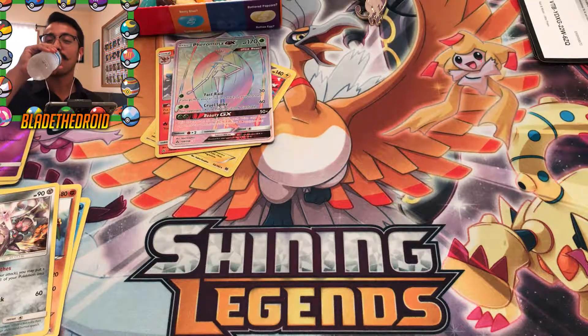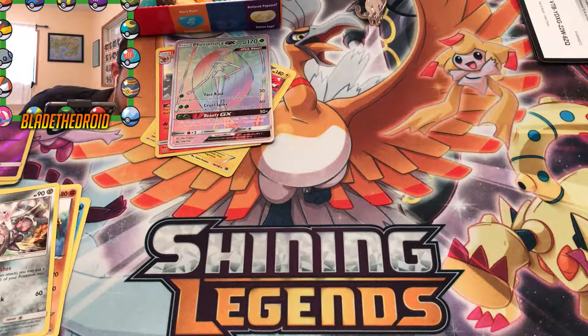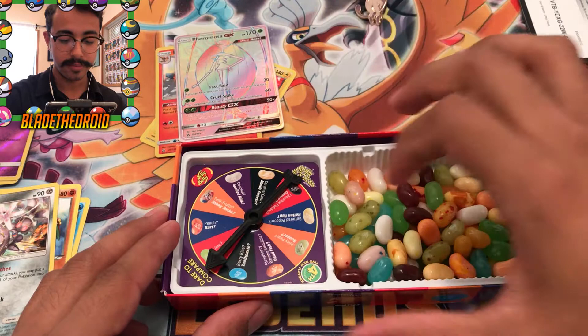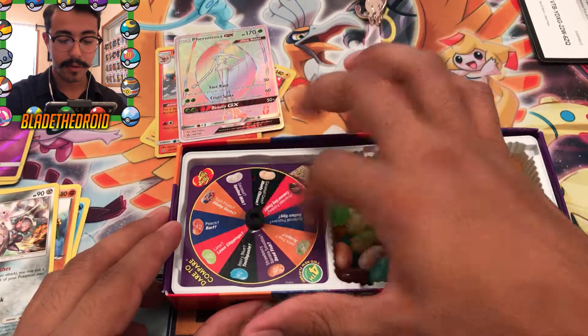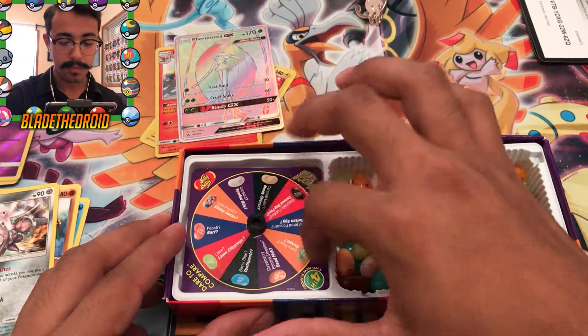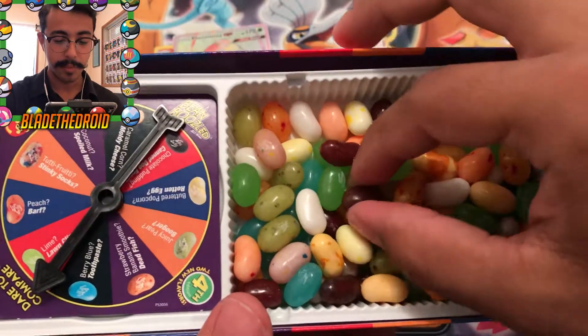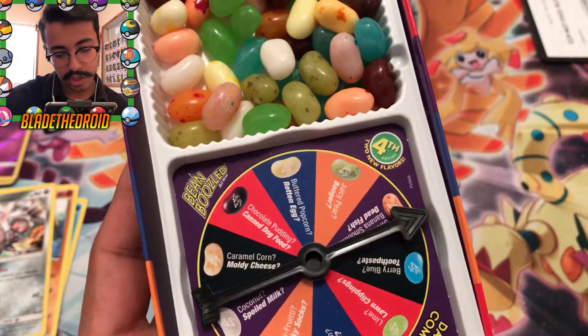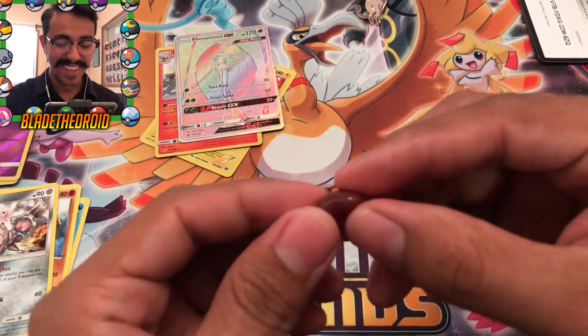I'm gonna wash that down a bit. You know what, just cause I'm curious, I'm gonna spin it again. It keeps landing on the same one all the time - this thing is rigged! Alright, whatever, I'll just pick a random one - this black or brown one. That can either be chocolate pudding or canned dog food. Canned dog food - oh God this is disgusting! If it's canned dog food I'll probably give it to my dogs afterwards. That's chocolate pudding - yeah you can definitely taste it. Thank God! If that was canned dog food I probably would have threw up all over my phone.